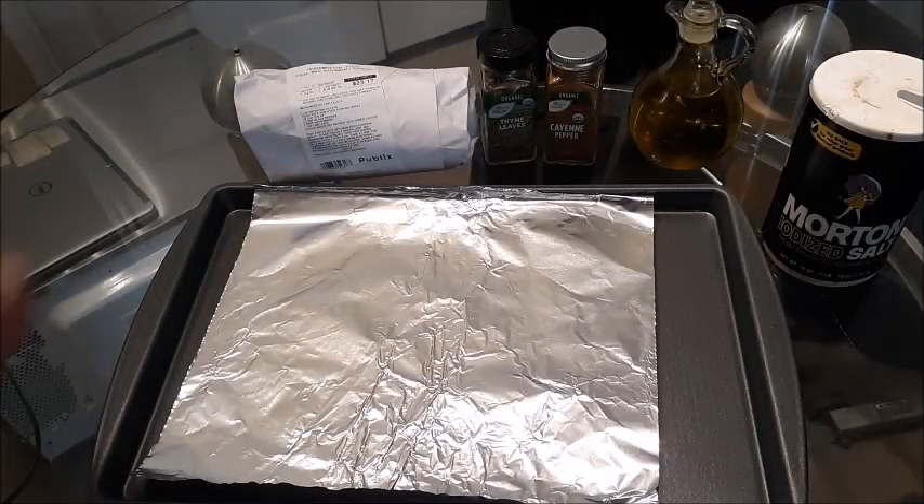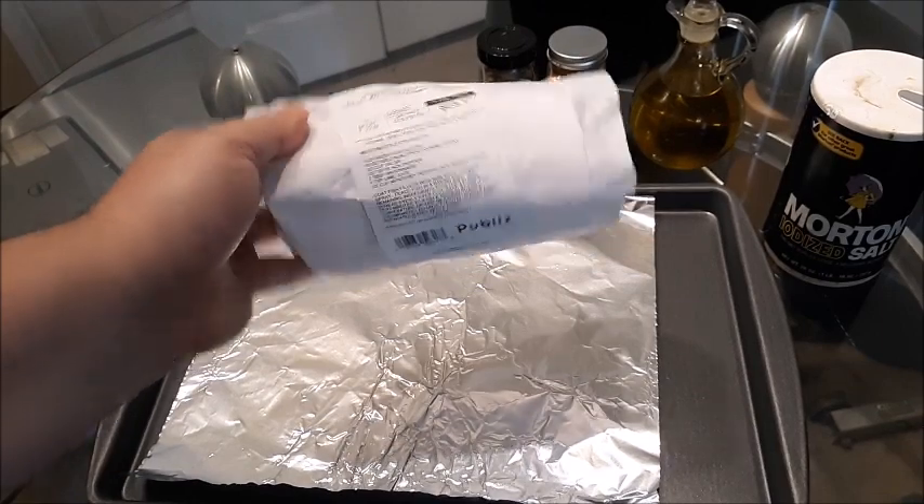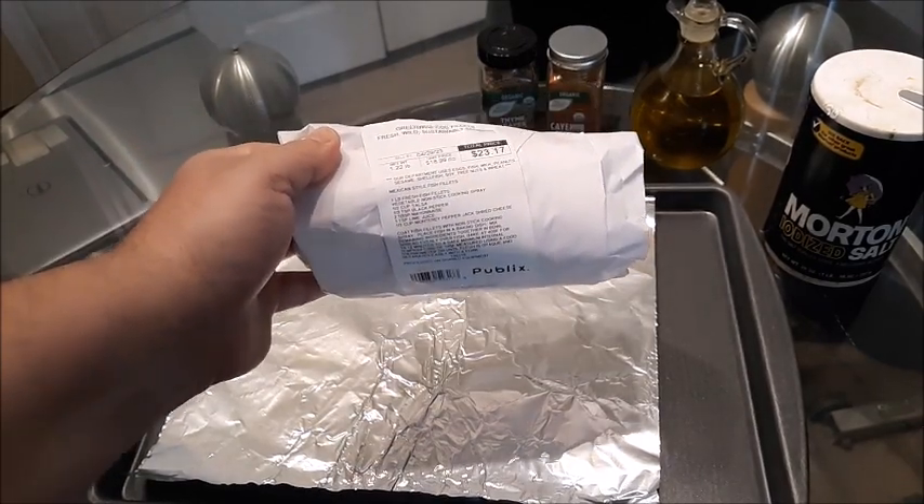I want to show you how to bake codfish. This is wild caught codfish that I got at Publix. So baked, as opposed to grilling it or frying it.